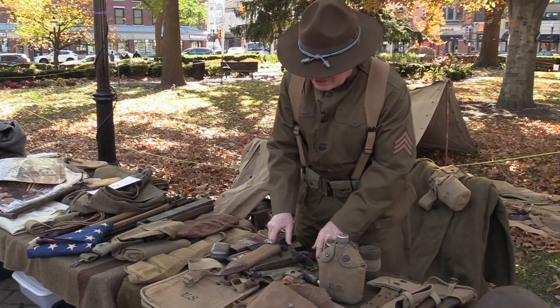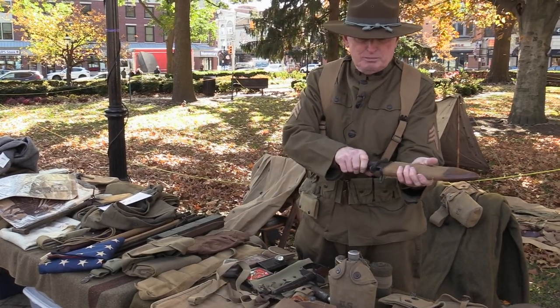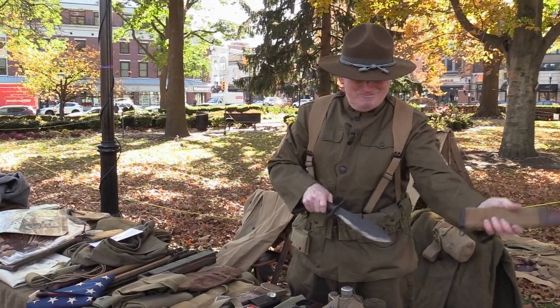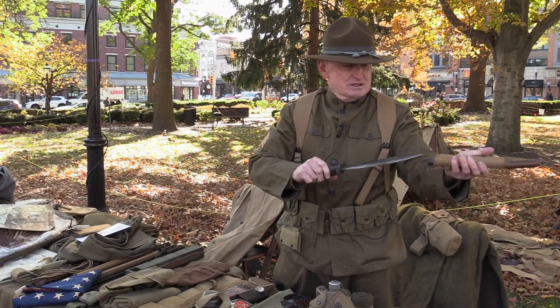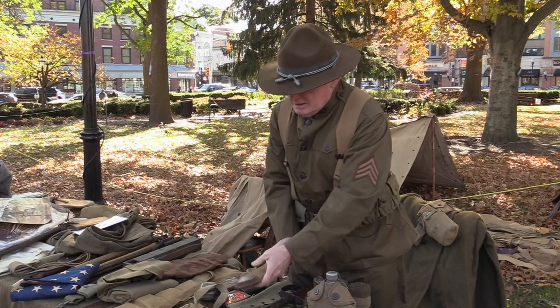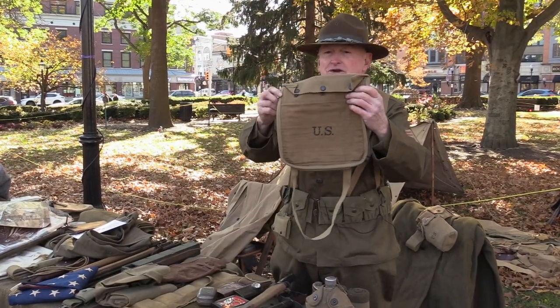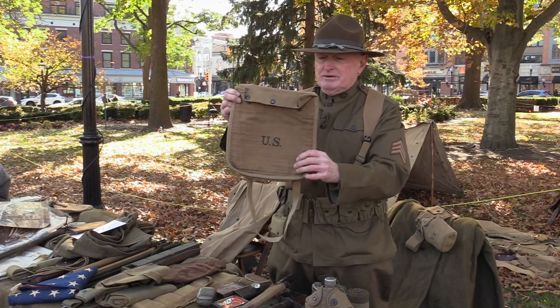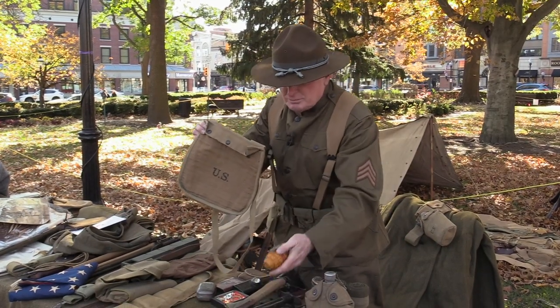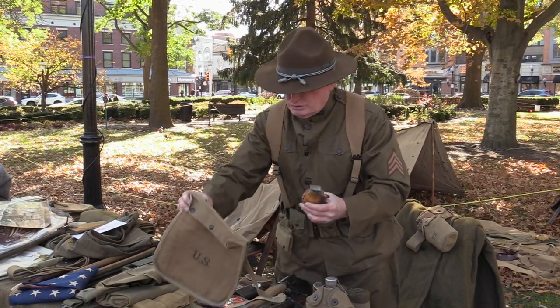That's an American trench knife, yes. They also had the Bolo knife, which is like this. These would be fighting knives. This strange-looking bag is actually a grenade pouch. They would actually carry this, and this is a typical grenade — the later model grenade that they used during World War I.